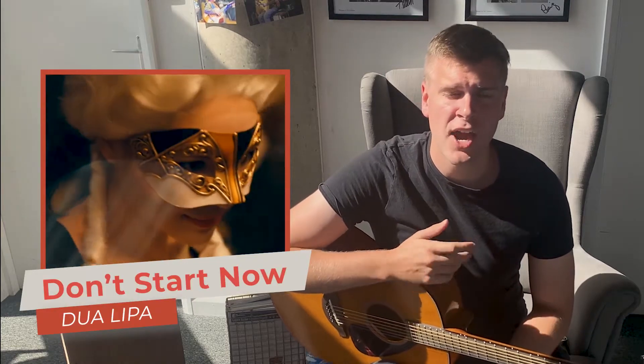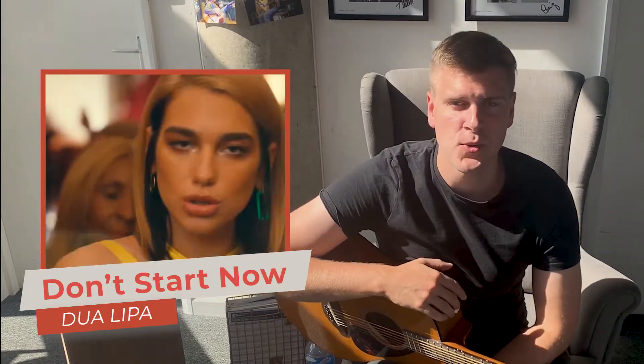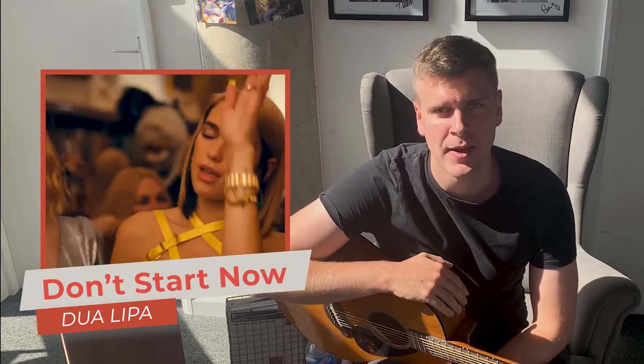Hey! So today we're going to look at Don't Start Now by Dua Lipa. This is a cool song. A lot of people don't know about me that I love pop music, even though I'm also into loads of classic rock stuff. So this is an awesome tune.